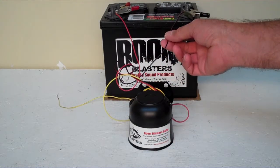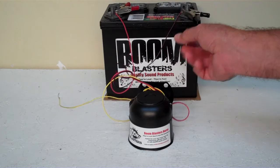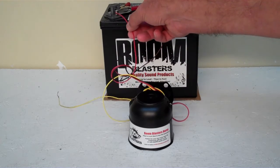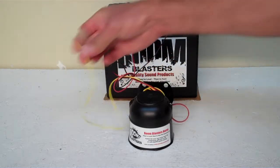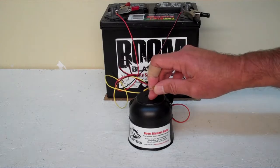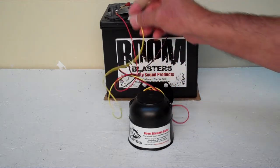Your black wire will go to a negative ground somewhere — it could be your battery or a bolt somewhere, as long as it's a ground. Your red wire goes to a 12-volt power source, which could be your battery or a fuse. And then your yellow wire goes to one side of the button that's included with your order. So this is our Tennessee Volunteers Fight Song Car Horn.